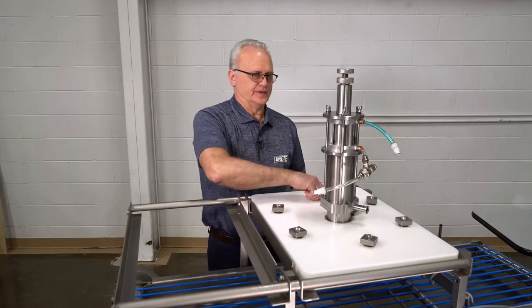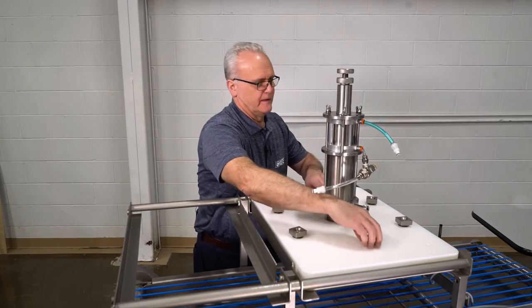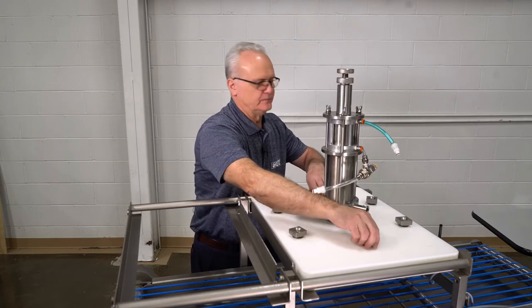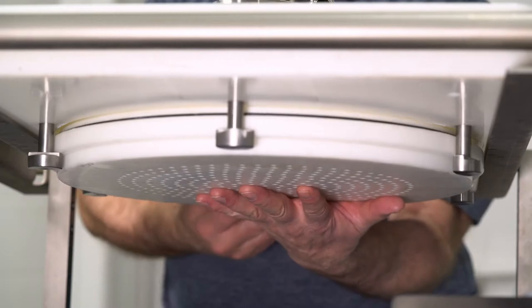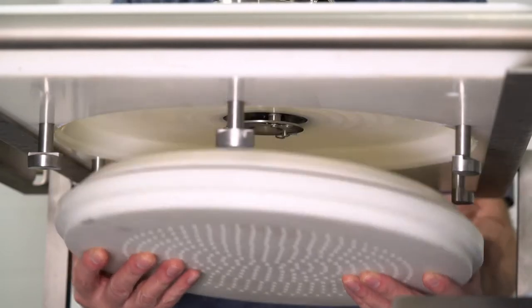Now I'm going to unturn this one, and I'm going to loosen these two together. By doing that, this insert should fall, should drop down on its own. Then I'm going to reach under, lift with this hand, turn this one out of the way, grab it with both hands, and remove it.